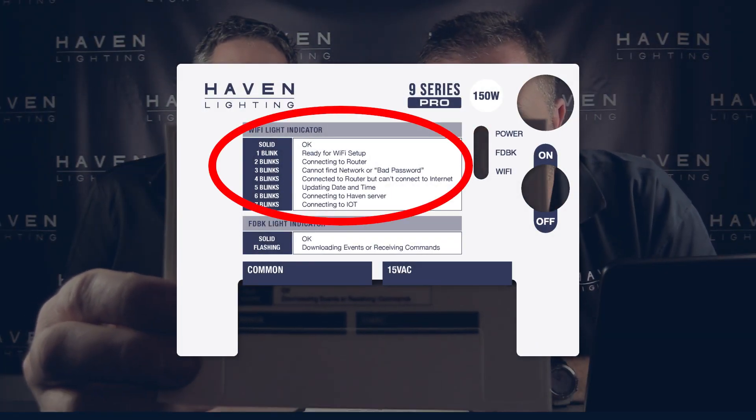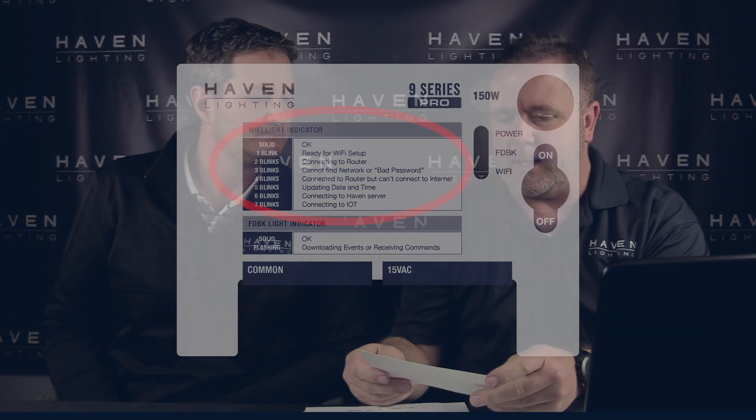One of the things that's handy about our controllers is that we have the Wi-Fi LED with blink codes. It'll blink a certain number of times and tell you exactly what it's trying to do. On all of our transformers, it will list the actual blink codes and what they mean — right on the front panel, right next to the Wi-Fi light. If it's blinking twice, it's trying to connect to the router. If it's blinking three times, it can't find the network or has a bad password. Very handy troubleshooting guide.